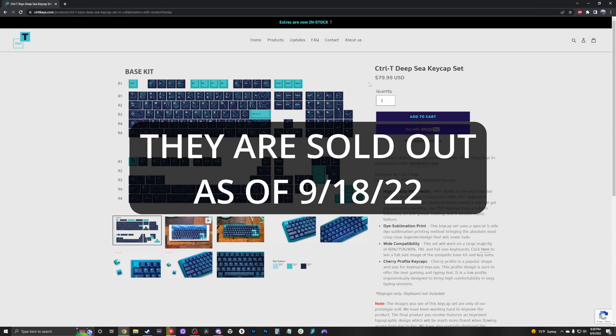Looking at it right now, it shows that it's about $79.99. When I bought it, there was a discount that Random Frank P had. However, that sale is now gone, so now the standard price is $79.99 USD for these keycaps.